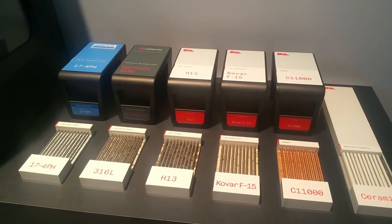We didn't want to launch just a printer, we wanted to launch a system. The sintering furnace is a critical part of the system, so we need to offer it together. The printer and the sintering furnace talk to each other — they know what part they're making, the furnace knows what was printed and knows how to sinter.